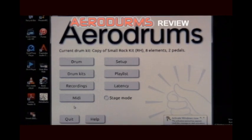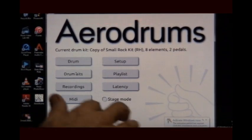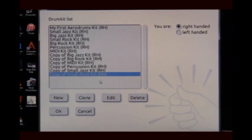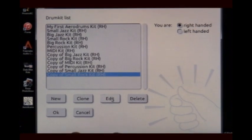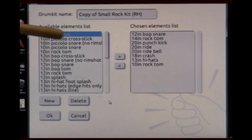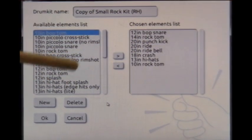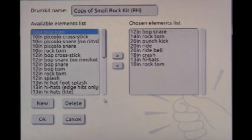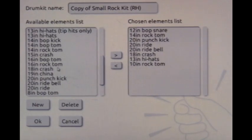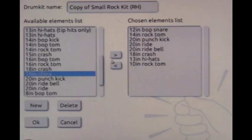We're going to add a cymbal to this particular kit. We're on the copy of the small jazz rock kit and we're going to edit it. We come up to the available elements list and the chosen elements for the kit. We scroll down to find a 19-inch china and select it.